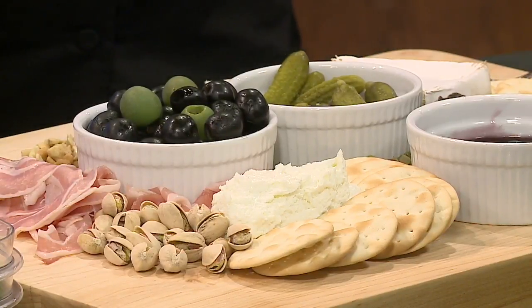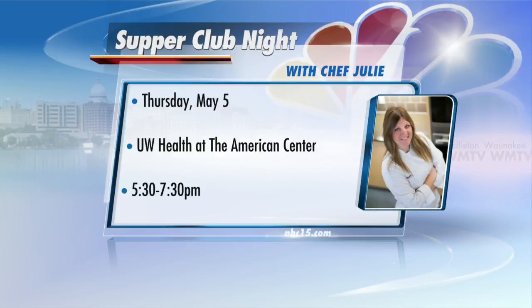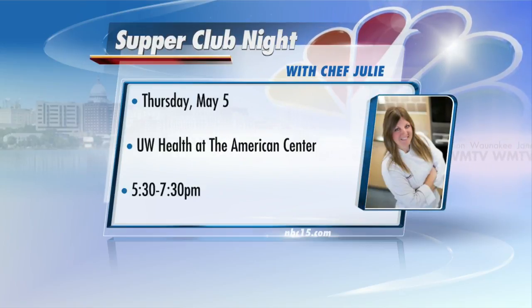If you like these three ideas, UW Health has a Wisconsin Supper Club class coming up on Thursday, May 5th. If you'd like registration information, go to NBC15.com and click on news links. And if you'd like to check out Chef Julie's recipes, just go to NBC15.com, click on the Find It tab, and then scroll down and click on recipes. Thanks so much. Thank you.